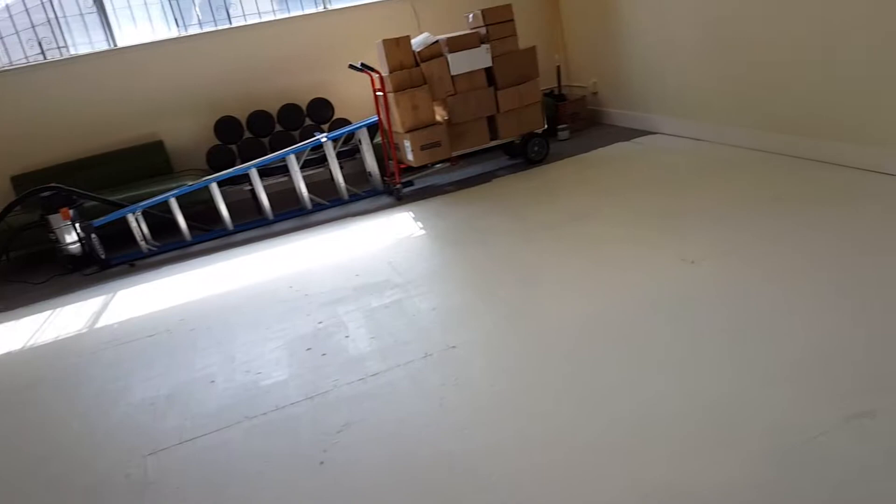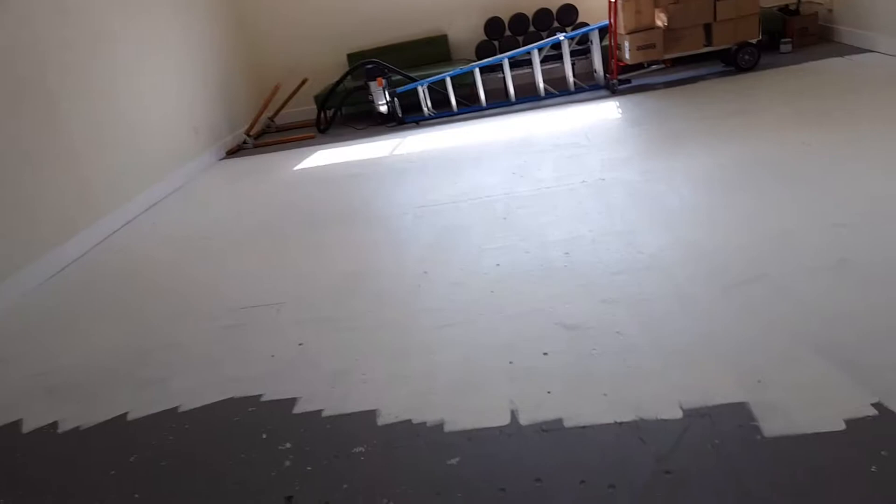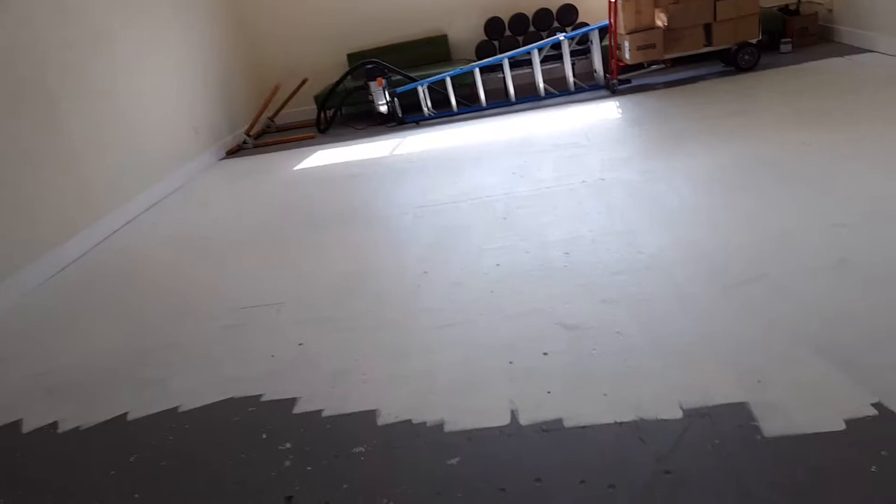We are getting ready to open our gallery studio warehouse for my sister — Rose Hill Art, rosehillart.com — and Maxine Jones Art, of course, because we are artists. We've got some really exciting things planned, look out for us. We've got a bunch of new announcements to make, and this is the first part of the designing of our new studio warehouse space. Love you to pieces, God bless you, bye.